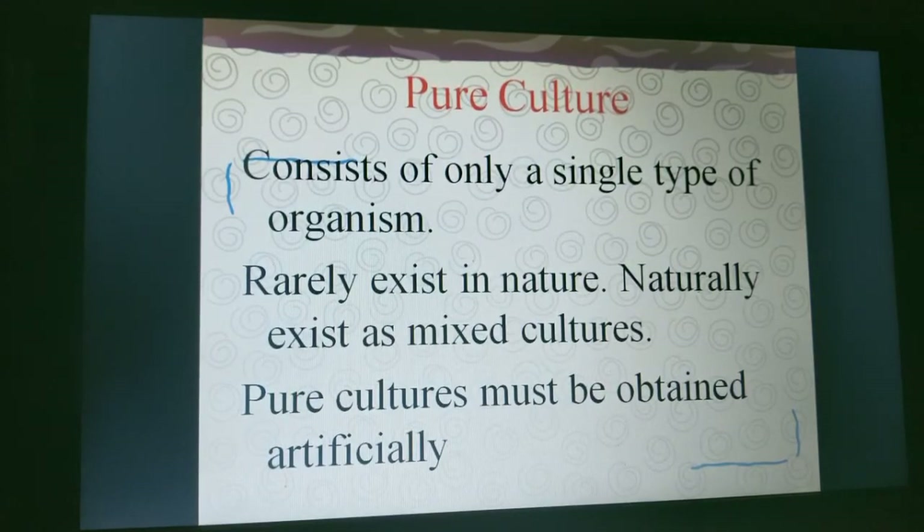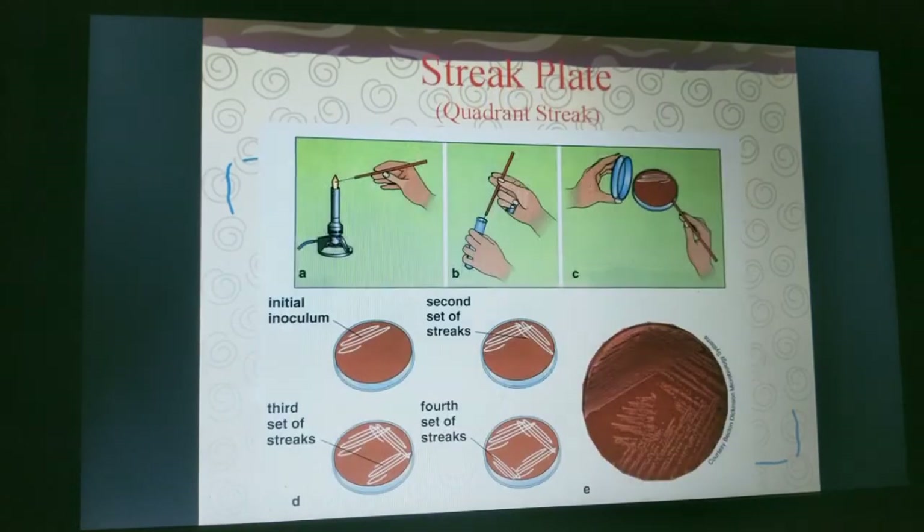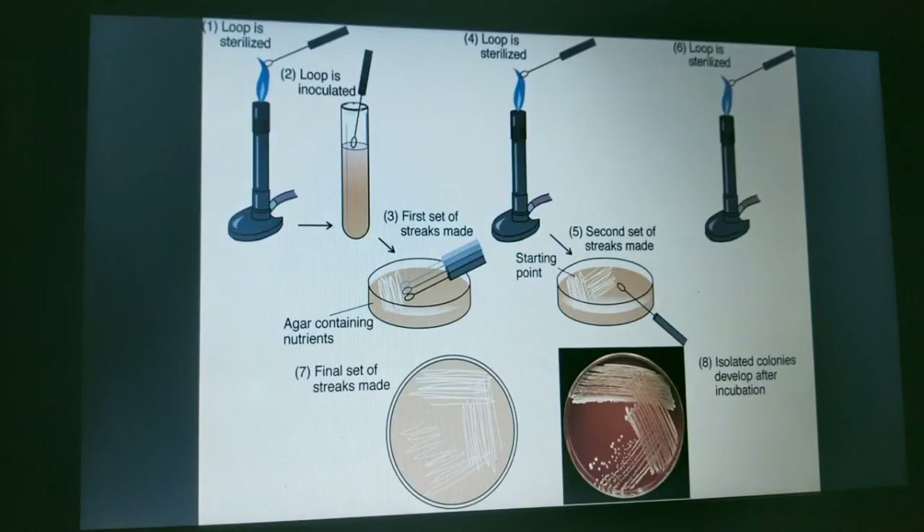Isolation of microorganisms occurs in huge numbers and is done by two types of methods: the streak plate method and the pour plate method.